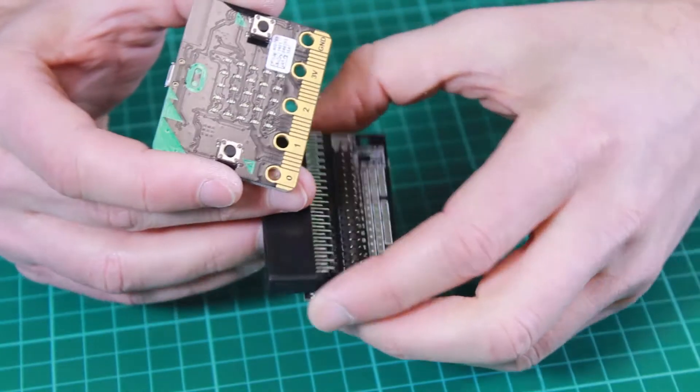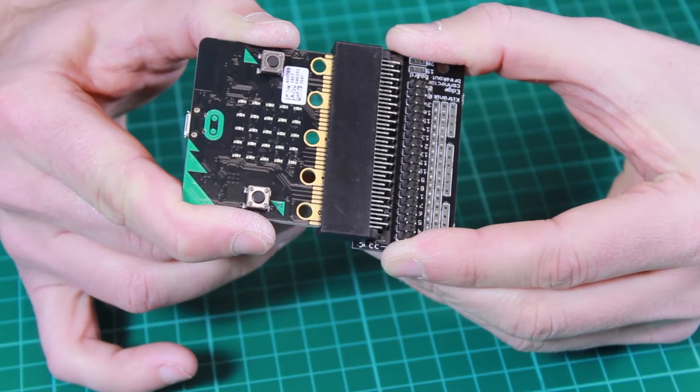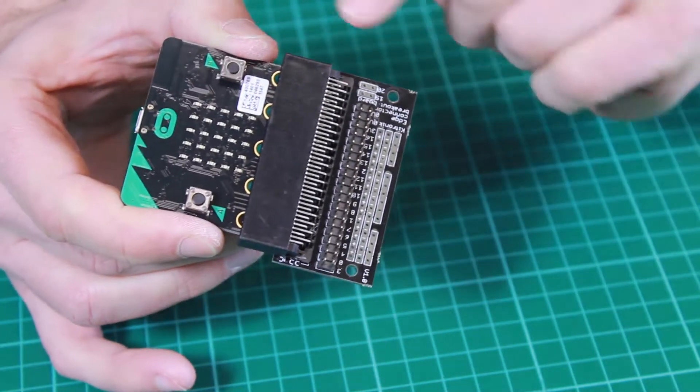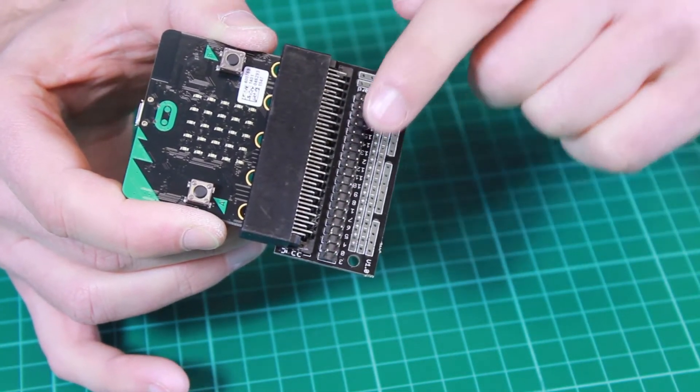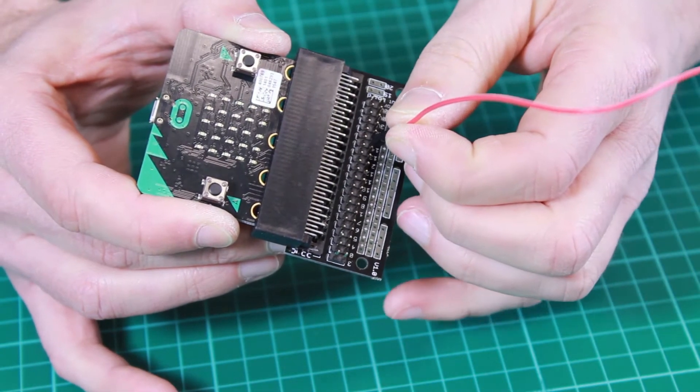This is why we have created this Edge Connector Breakout Board for the BBC Microbit. You can slide the BBC Microbit in and the connections are then made through to an area here that allows you to connect extra circuits or components like this.